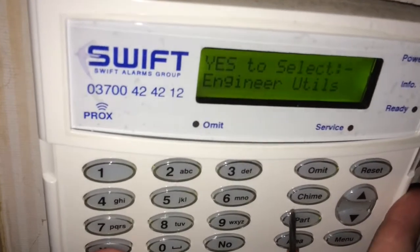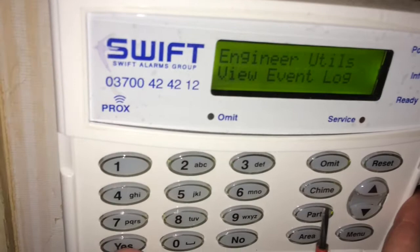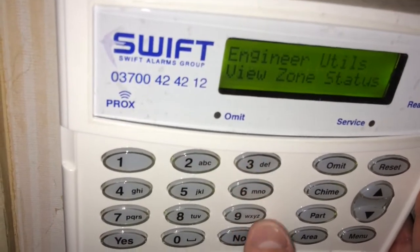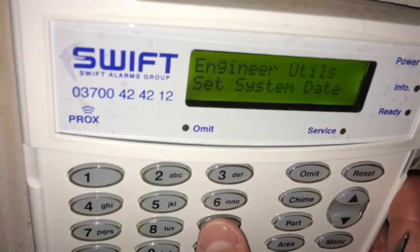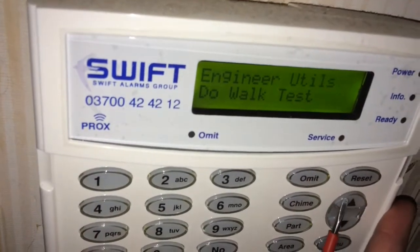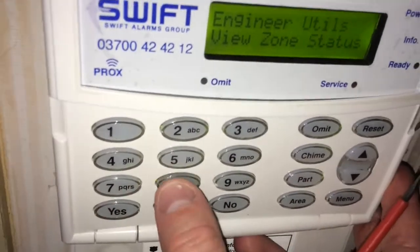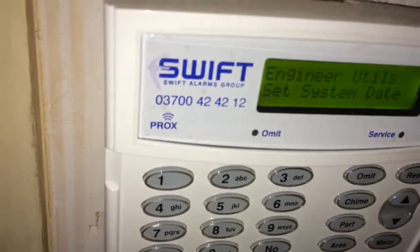The two things used most often are engineer utilities and viewing the event log — press yes for option 0. Option 1 is bell test, 2 is walk test, 3 is zone status which I used earlier, 8 is time, and 9 is date. Those are the ones I use most often. Use the walk test and bell test on maintenance visits, and check view status and verify the time and date are correct.